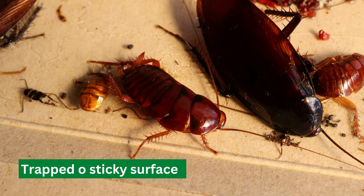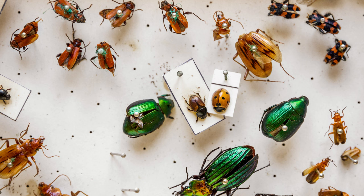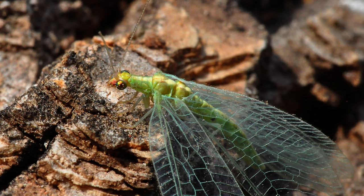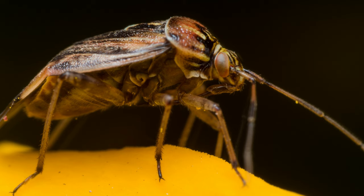If you have a significant infestation, you can also use beneficial insects, such as ladybugs or lacewings, to help control the tarnished plant bug population. These insects are natural predators of the tarnished plant bug and will help to keep the population under control.